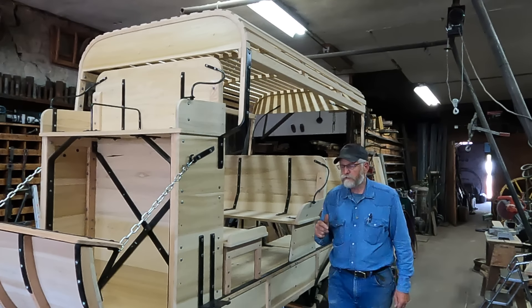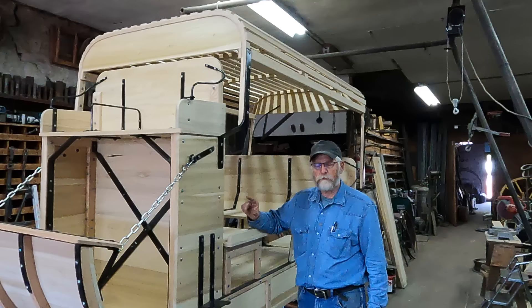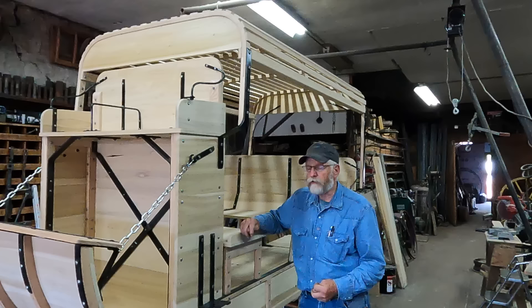Last week I mentioned that I was finished with this mud wagon body, and perhaps that was misunderstood that I meant I was finished with the whole mud wagon. That's not so. I'm finished with the building of the body.